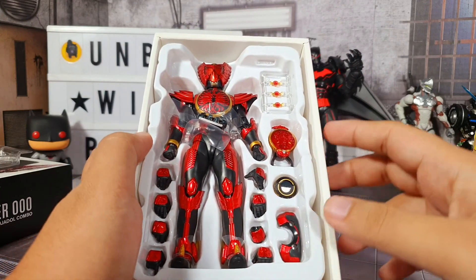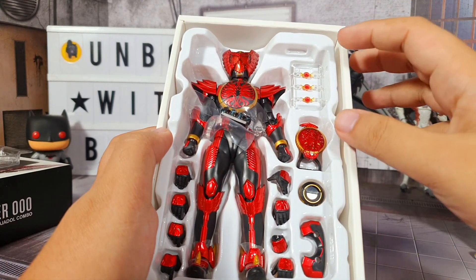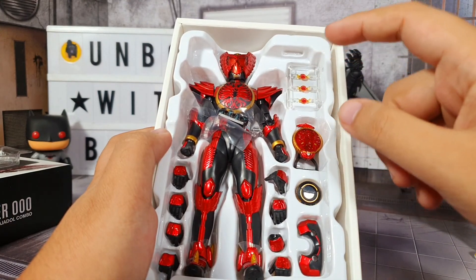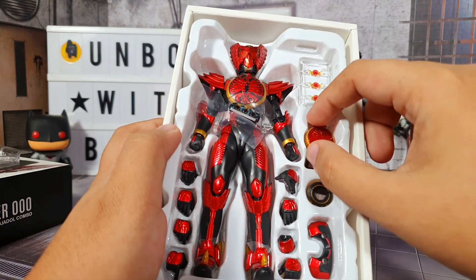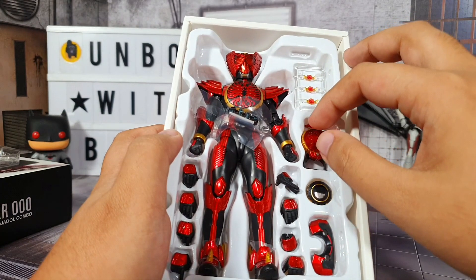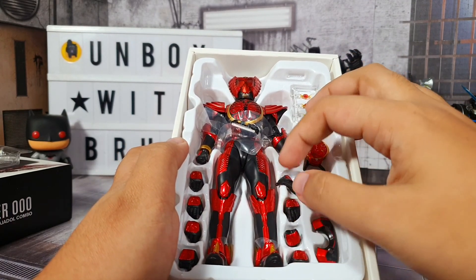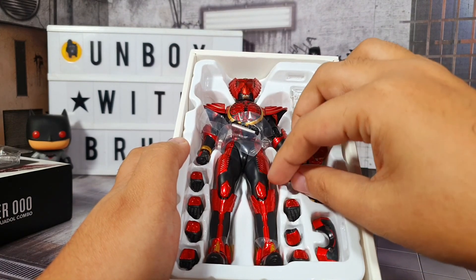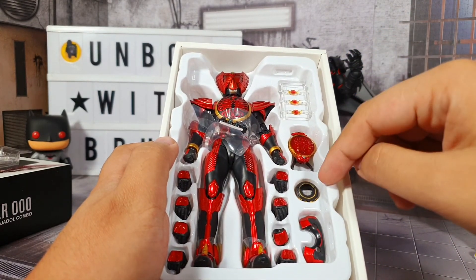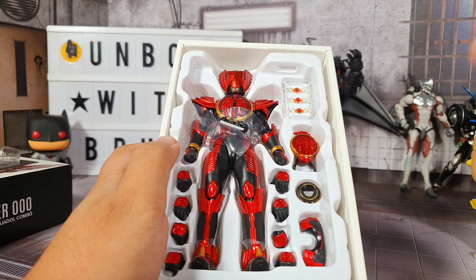Let me show you what comes in the box. We have three coins right here that you put in the belt - I apologize in advance, I have no plans of taking them out of their runners because I might lose them. And here's his scanner. I haven't totally watched the series yet, but I think this is what he uses on his face as an accessory. We also have four pairs of extra hands. This is actually the scanner and this is like his weapon or something. And I think this is the back piece for putting his wings in.